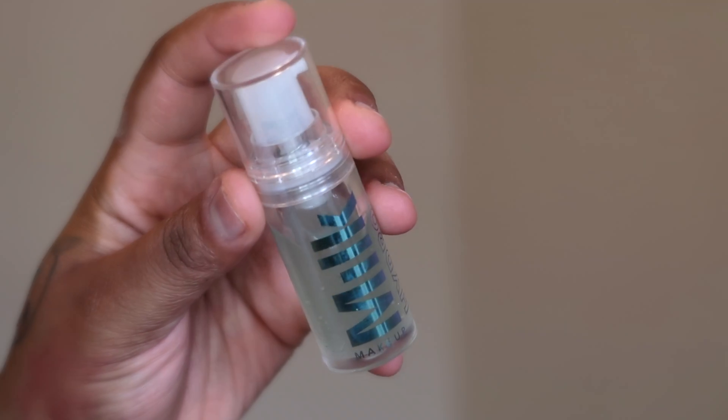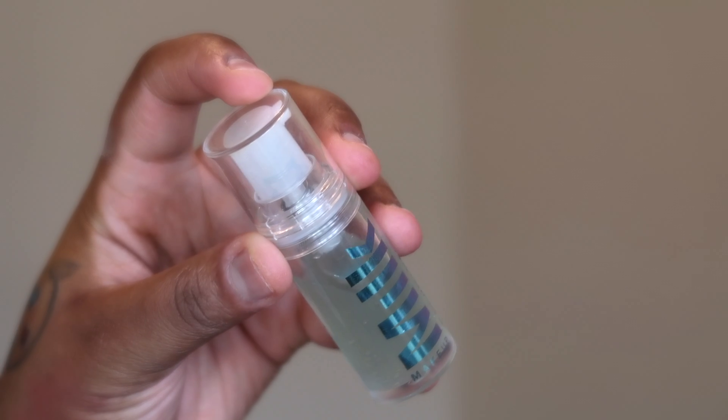Now we're getting into skin. I already went ahead and moisturized my face. For primer, I'm using the Milk Hydro Grip Primer and I'm just applying that all over my face.